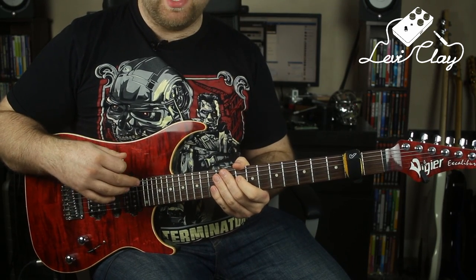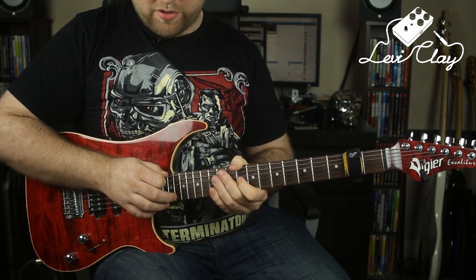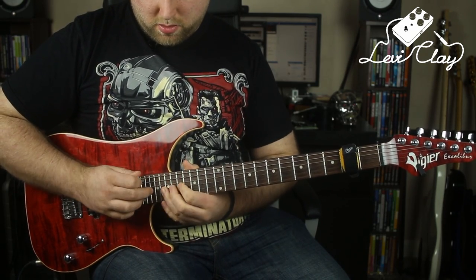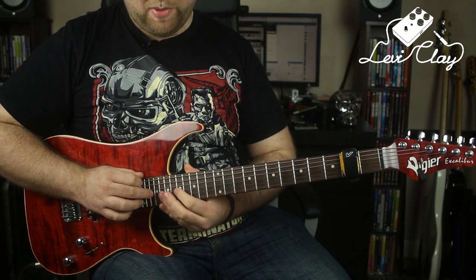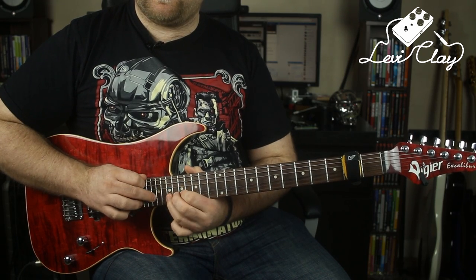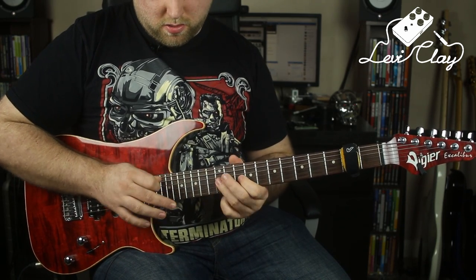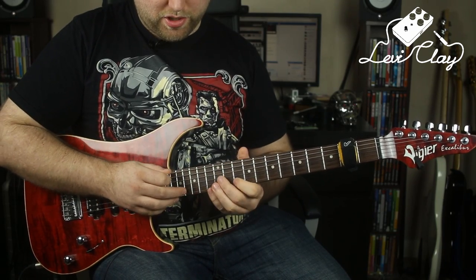To finish the lick, this is where things get a little crazy and also cool sounding. We've ended on the 10th fret of the G string, and we slide all the way up. Now we're doing three-note-per-string pentatonic tapping: I'm playing 17, 19, 22 on the G string, and then 17, 20, 22 on the high E. Getting that position shift clean can be quite difficult.